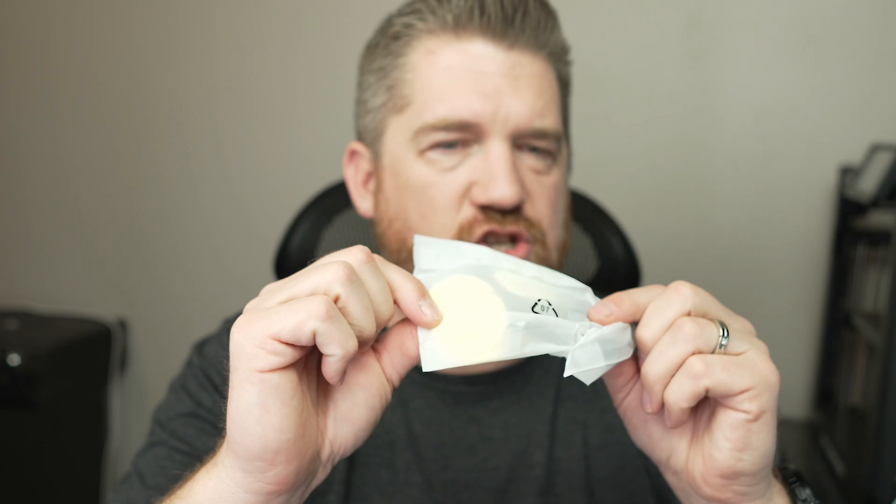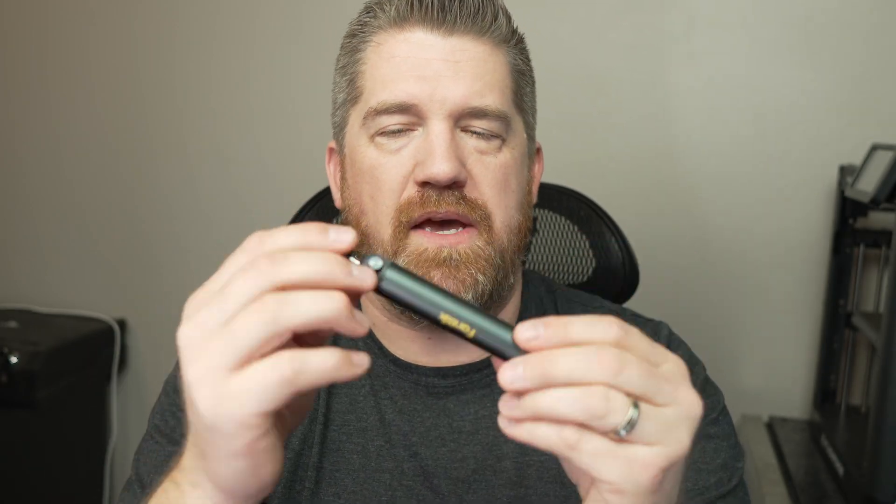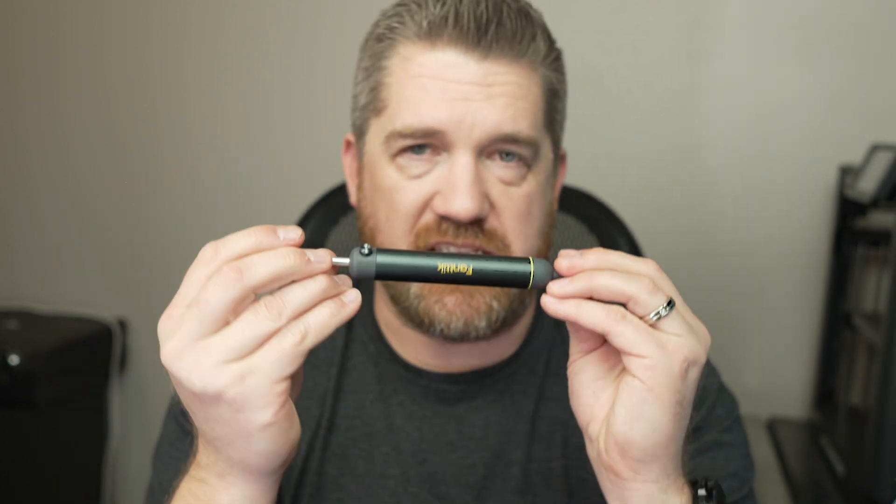It comes with extra sponges, a desoldering pump, and extra tips. If you don't know what a desoldering pump is — when you heat up solder and want to remove it from a circuit board, you put this down by the solder, push the button, and it sucks the hot solder right out. Really nice for cleaning up a circuit board. It also comes with tweezers to hold fine wires or components, plus your charging cable.